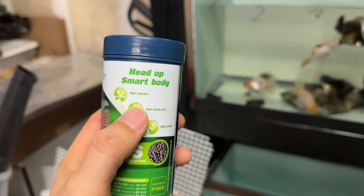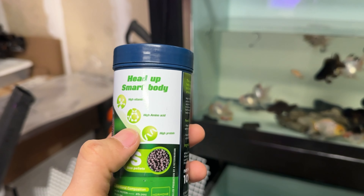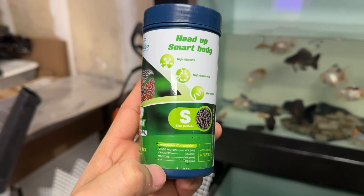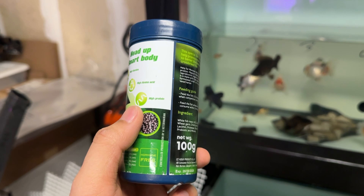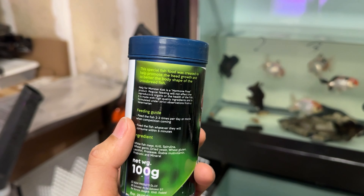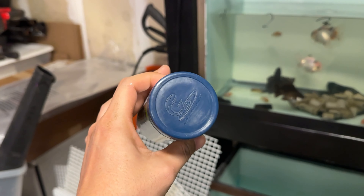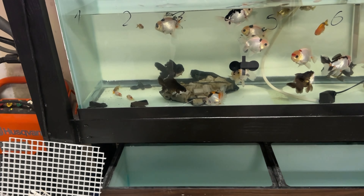So what we have in here: high vitamin, high ammonia sixes, and high protein. This is the composition — hormone free, that's nice. That's all about it, you can read more later. This is on sale right now on my website at moaquetics.com.